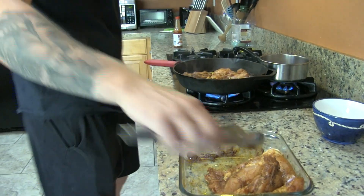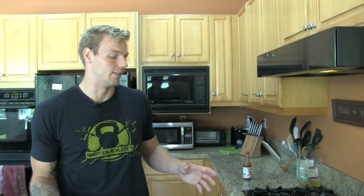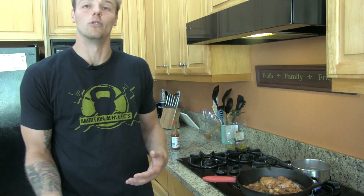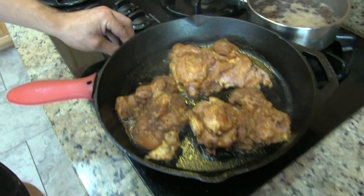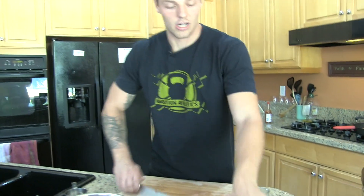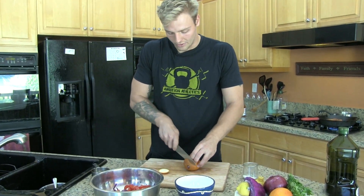I have six thighs in total. I choose to divide that into halves and not fill the skillet completely, since it gives me more space to move the chicken around and it makes it easier to actually roast or grill and not boil.